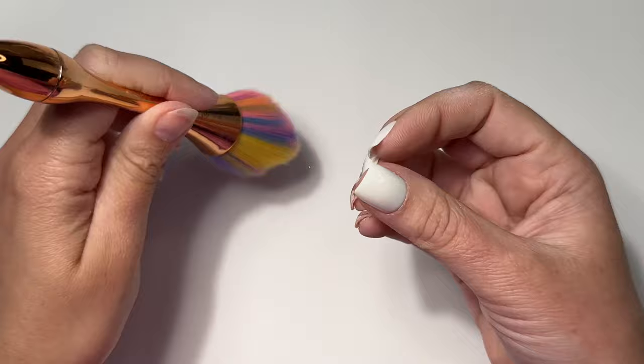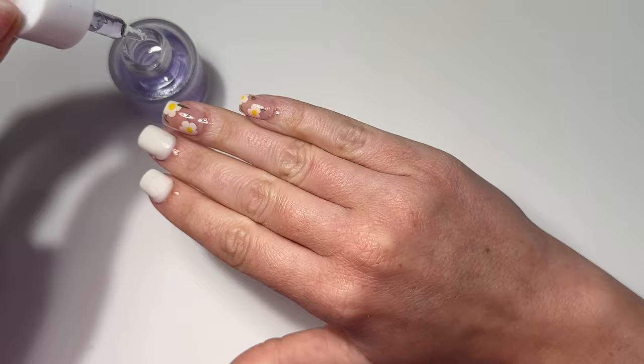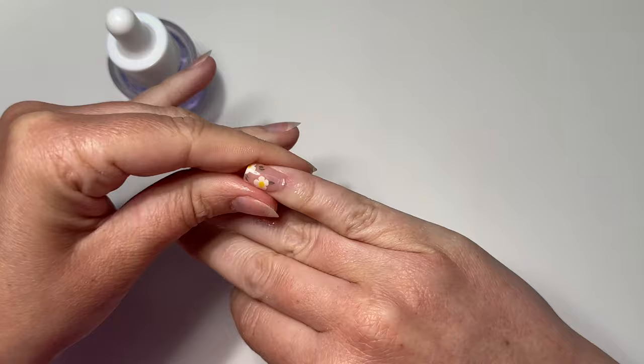Guess what, we're done! I'm going to apply some cuticle oil. I get a lot of questions about whether it'll mess with the press-ons — in my opinion, having healthy natural nails is what helps your manicure last. If your nails are brittle, chipping, or peeling, it makes it hard for any enhancement to adhere. So I apply cuticle oil regularly. Now you're about to see a day three update.